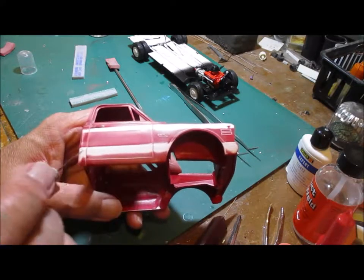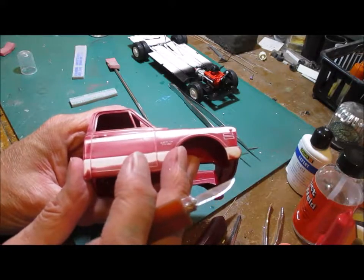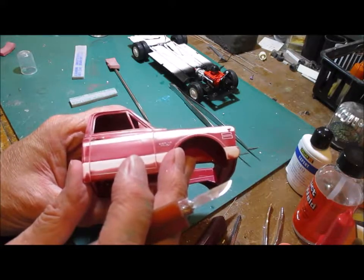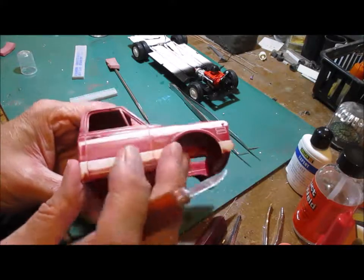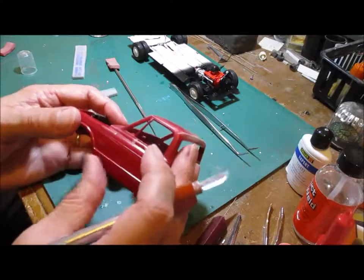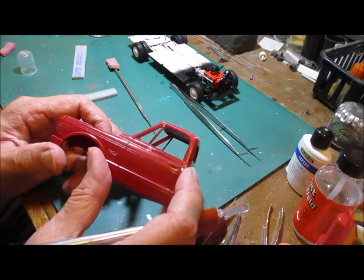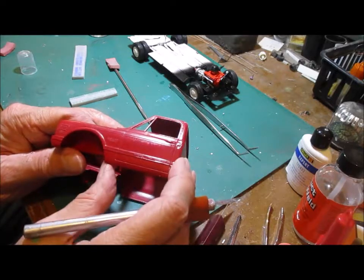I've opened up the door panel lines with the scribe and X-Acto blade. Passenger side is done — sanded down and smoothed off. With all this left on the cab, I'm going to take off the fuel filler cap and scrape down this side. Maybe another day I'll get this out.